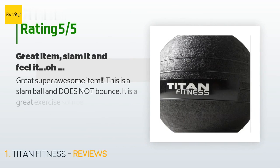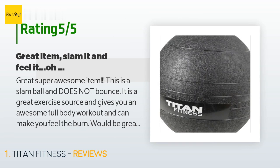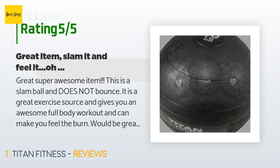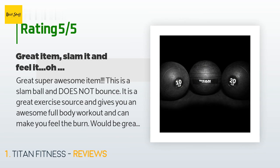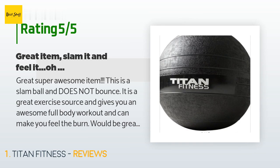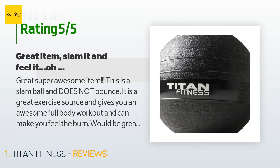There are 58 customers who have reviewed this product and the average rating is 4.6 stars. A customer said: 'Great, super awesome item. This is a slam ball and does not bounce. It is a great exercise source and gives you an awesome full body workout and can make you feel the burn. Would be great to have an exercise example sheet provided in the box — this would be a great asset for folks who don't really know what to do with the ball. Nice material and doesn't slip out of your hands. Made well. Highly recommend to intermediate and advanced exercisers.'